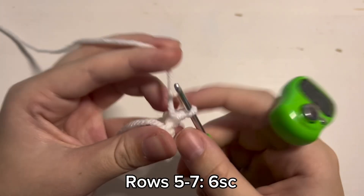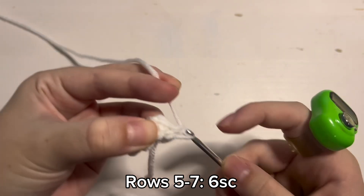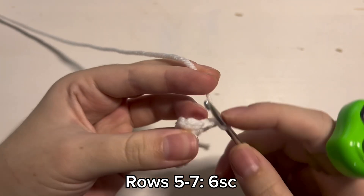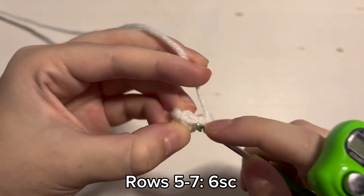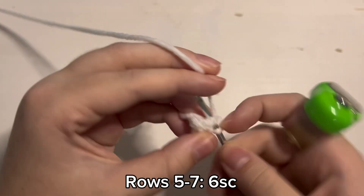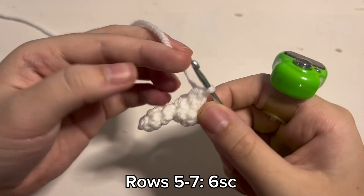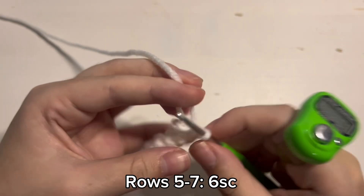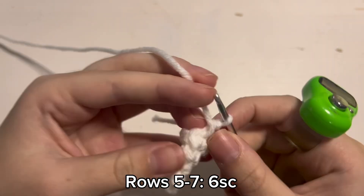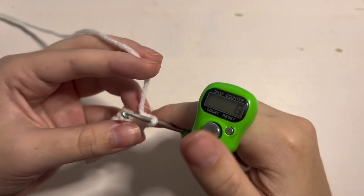For rows 5, 6, and 7 you are going to place 1 single crochet inside of each of the 6 stitches you have just created. So 1, 2, 3, 4, 5, 6 and that is the end of row 5. For rows 6 and 7 you are just going to repeat that 1 single crochet inside of the 6 stitches. And then this is what you should have when you have finished row 7.